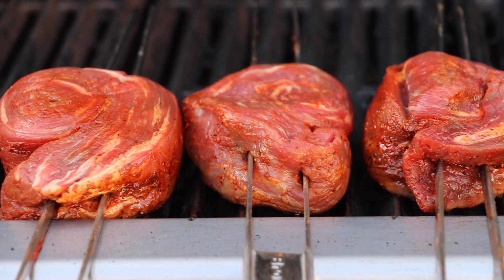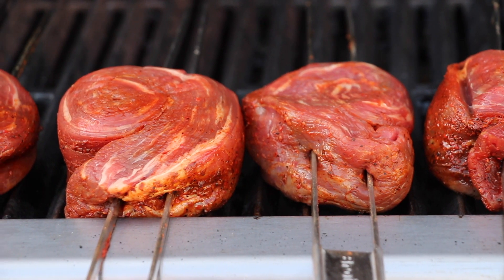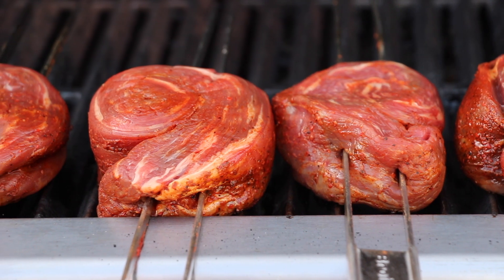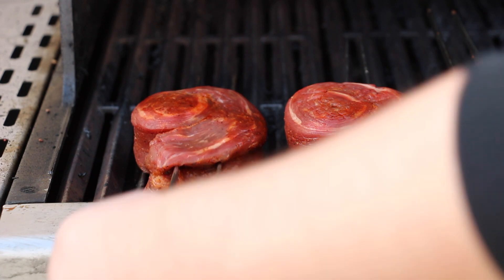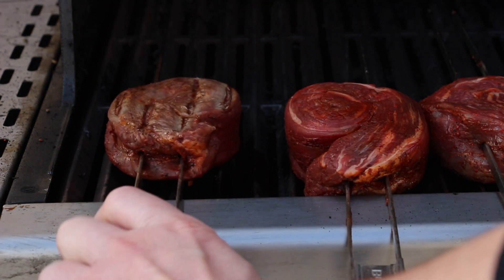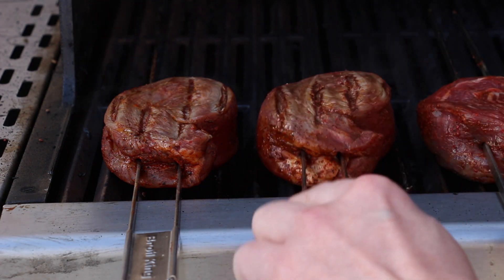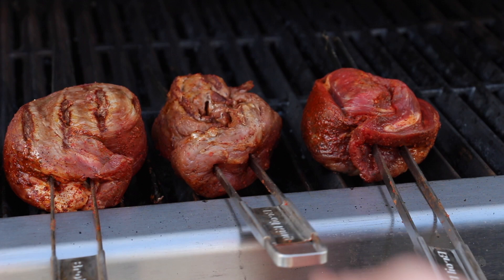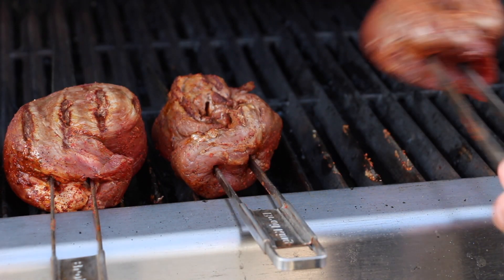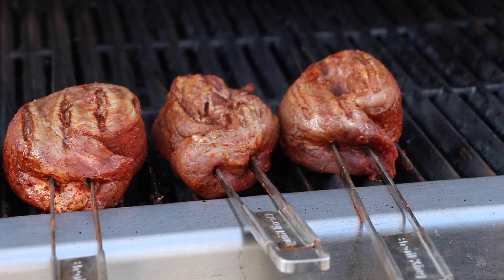We have preheated the gas grill on full power and we are now grilling our flank steak rolls for several minutes on direct heat from both sides — first side, then the second side. Then we also have to keep the other parts of the steak in mind and sear them as well.